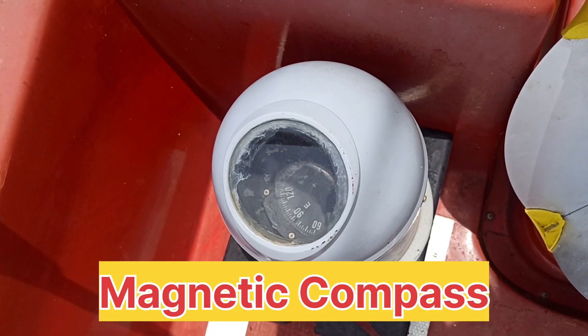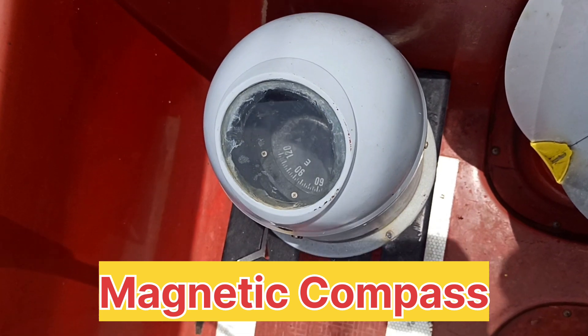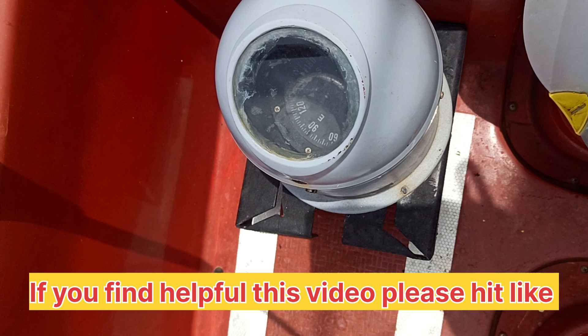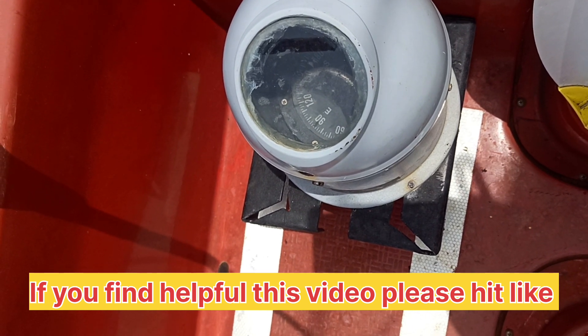This is the compass. As you can see, we often do checks of this compass also, so that the glass should always be clean.